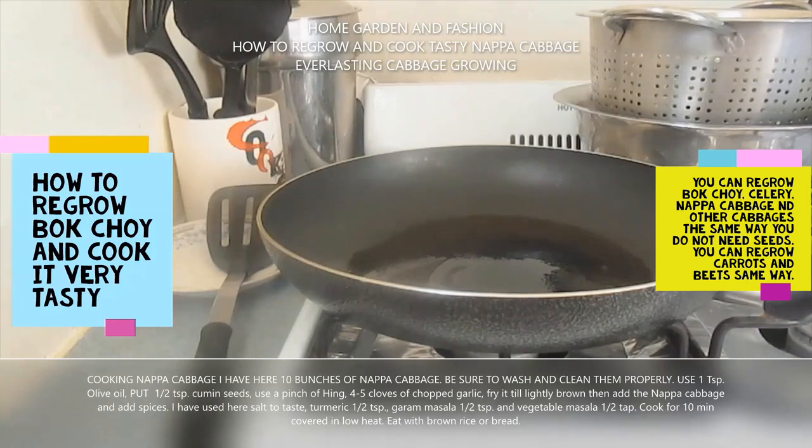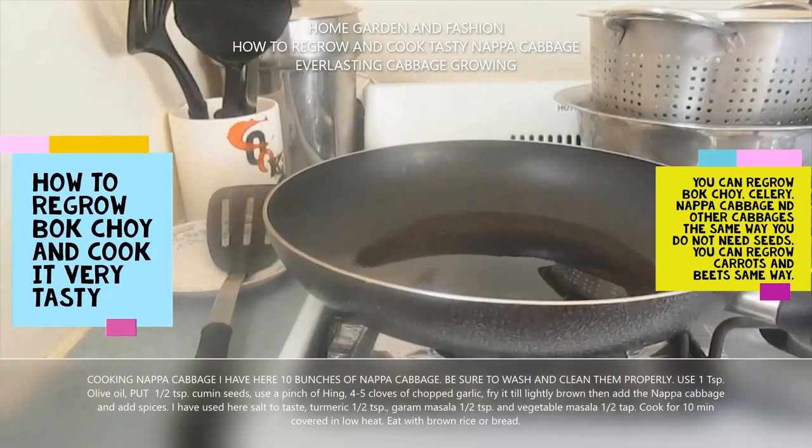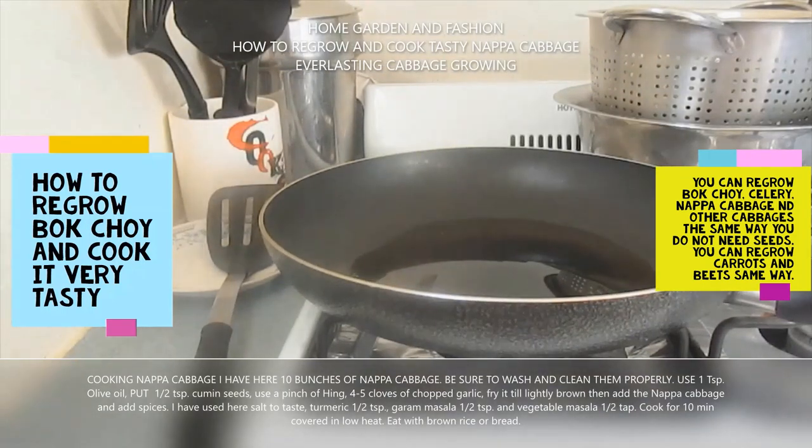I'm going to show you how to cook this napa cabbage — it's very tasty. With this tough time and sickness, it's best to be a vegetarian, because when you are vegetarian your body has more resistance towards diseases. Grow your vegetables, eat your vegetables, stay clear from animal protein and animal products — then you fight diseases better. So I'm going to put some spices; spices are very important.